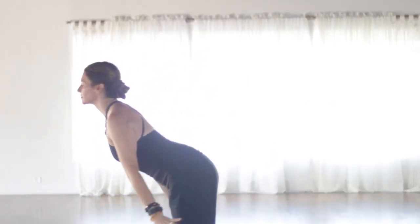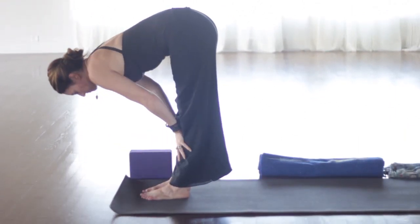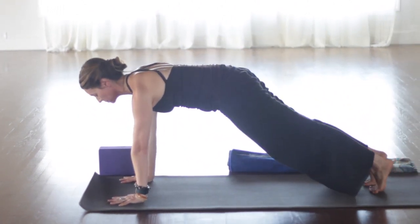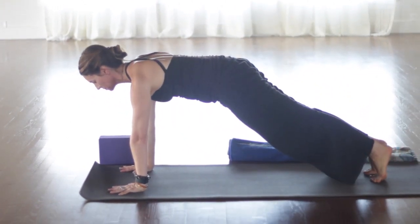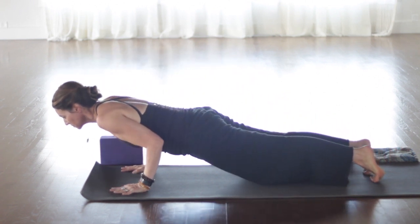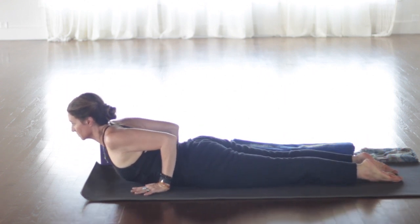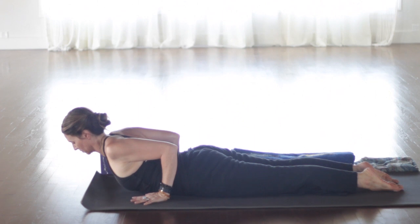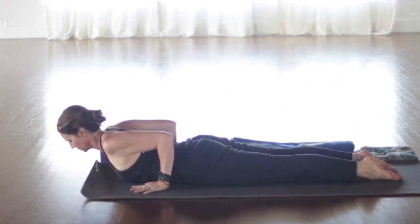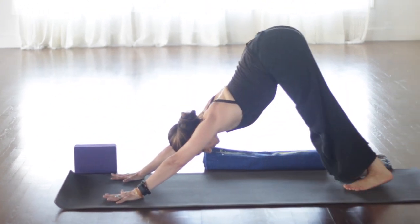Inhale, sweep the arms up. Exhale, fold. Keep that grounding. Inhale, lengthen. Exhale, step back into plank. Pause here for a moment. Bring the chest forward. Reach the heels back and then shift forward about an inch. Knees can be down here. Lower all the way to the floor as you exhale. Inhale, hands by low ribs. Peel the chest up. Cobra. Reach the toes back. Press all the toenails into the floor, grounding on the tops of the feet and the hands. Exhale to the knees and tuck the toes. Reach back for downward facing dog.